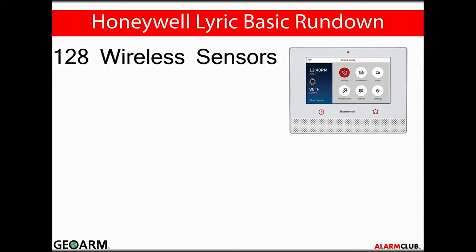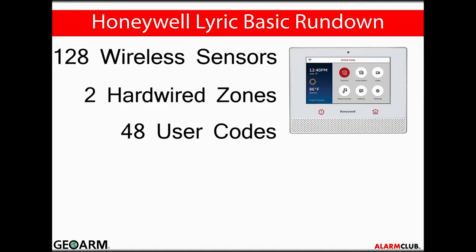The remaining two sensors are dedicated to two onboard hardwired zones. The Lyric controller can use 48 user codes, including installer, master, guest, and duress codes.